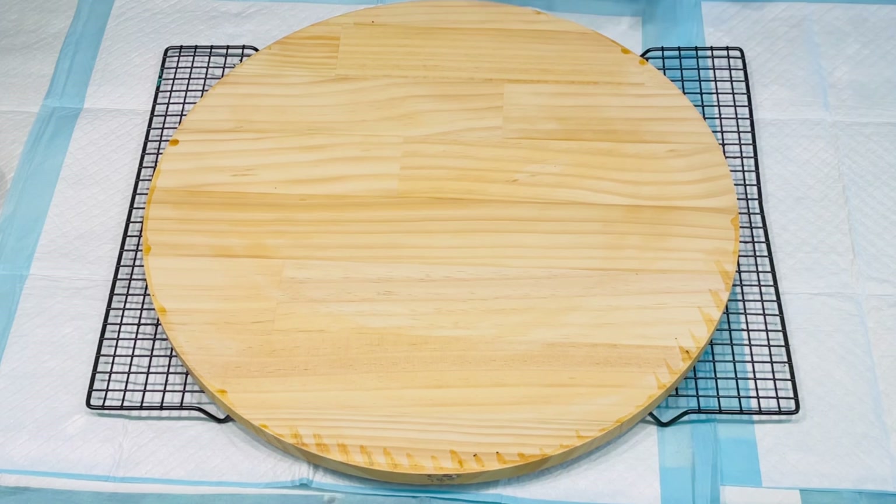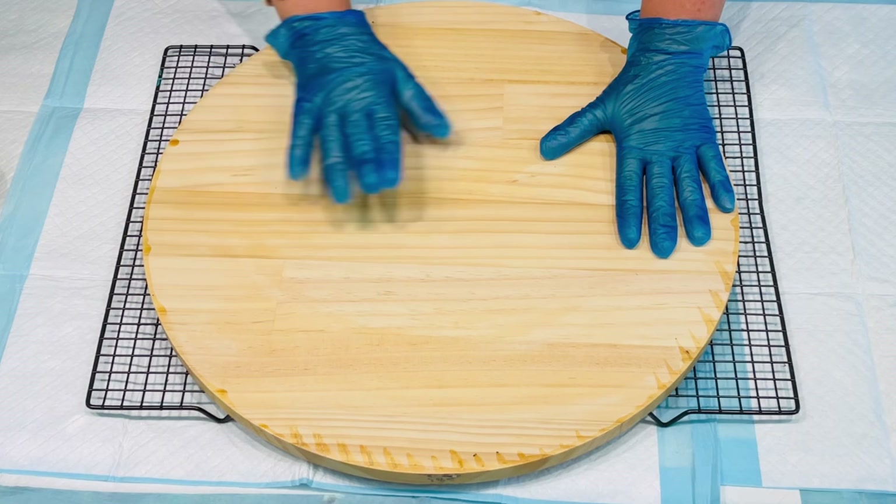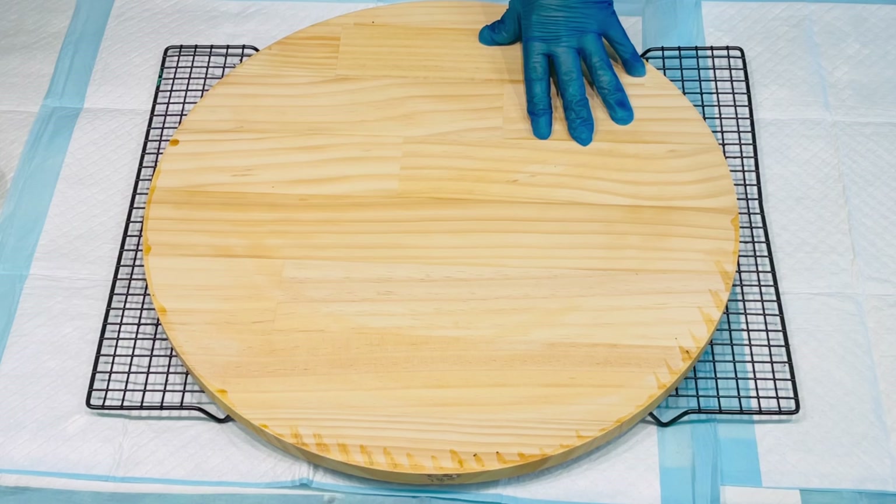Today I'm going to hopefully do something that makes the tabletop look like stone. I did a previous pour, a flip cup pour, and it came out looking like a stone effect. So I thought, what better to do it on a tabletop? When it's resined, it'll look like granite.